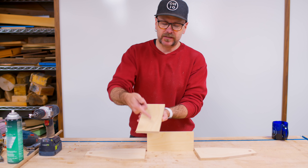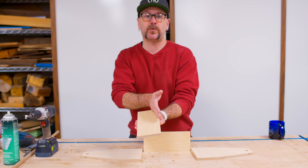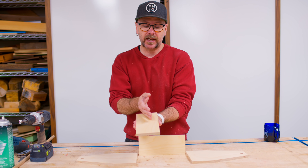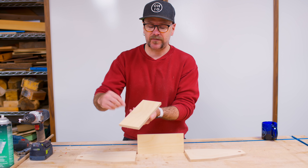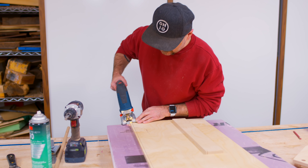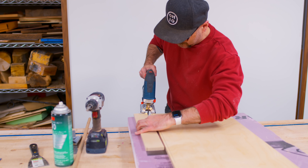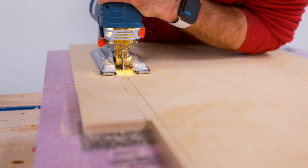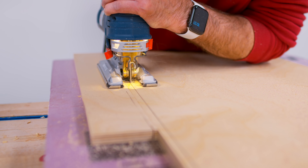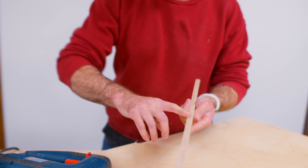Typically I would take these two side pieces over to the table saw and cut a little groove in here to hold the plywood bottom. Since we're trying to avoid bigger tools today, I'm just going to cut a thin strip out of this half-inch plywood and glue it on the bottom to create a little lip. I drew a line and we're going to cut out a thin strip. There's no support on the right side, so if you take another piece of plywood, that's going to give you the support that you need. Now we have a nice little thin strip — I'm not even going to worry about sanding this, just going to cut it to length and glue it on there.